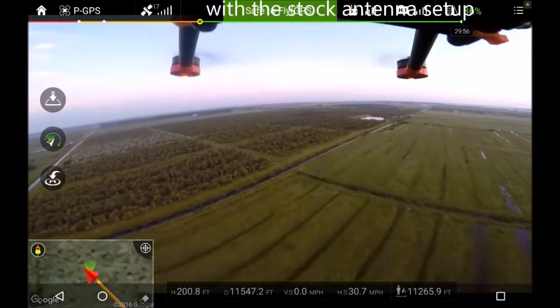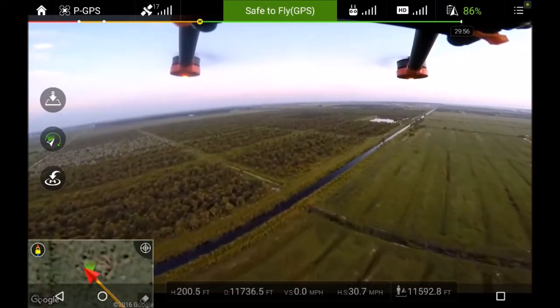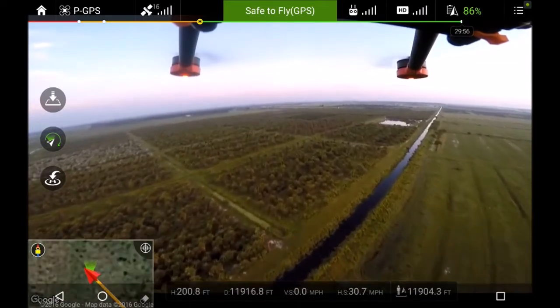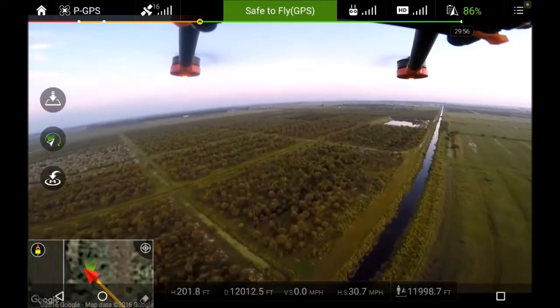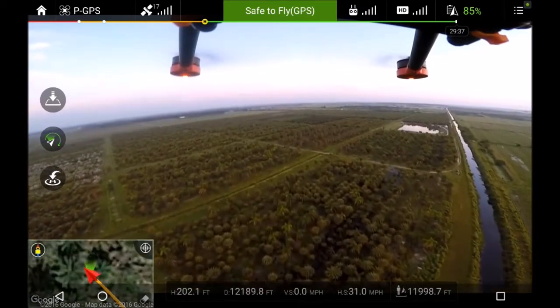This is the Matrice 600 first flight with a DBS-02 panel on it — a small panel. We're already almost two miles into the outbound at 85% battery.